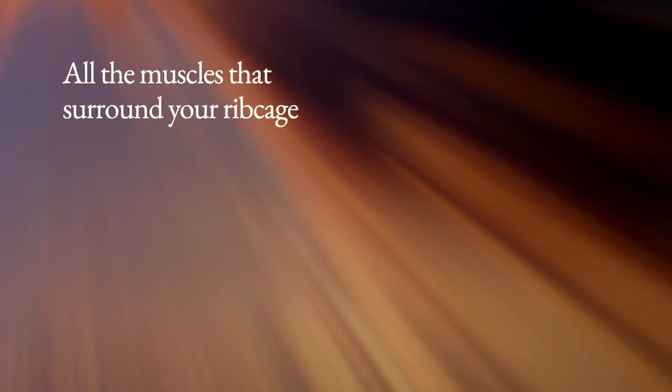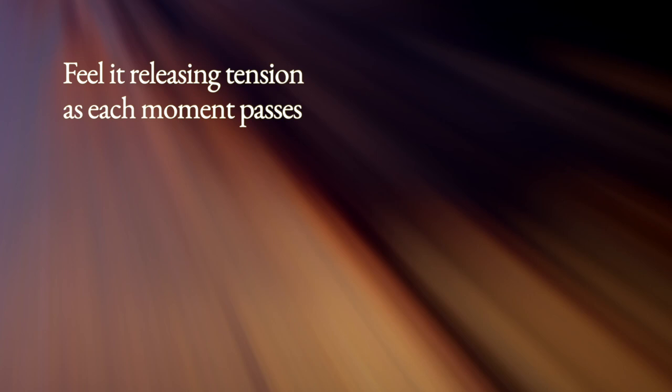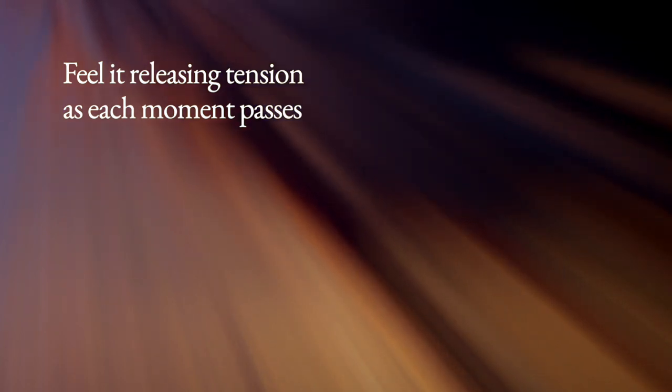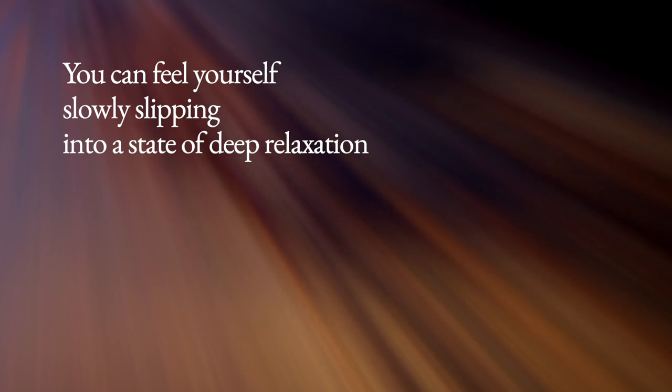Now bring your awareness to your chest and all the muscles that surround your rib cage. As you breathe in and out, send a mental note to this area of your body to relax. As you breathe in and out, feel your stomach gently rise and fall. Let your stomach soften and relax with each breath. Feel it releasing tension as each moment passes. You can feel yourself slowly slipping into a state of deep relaxation.